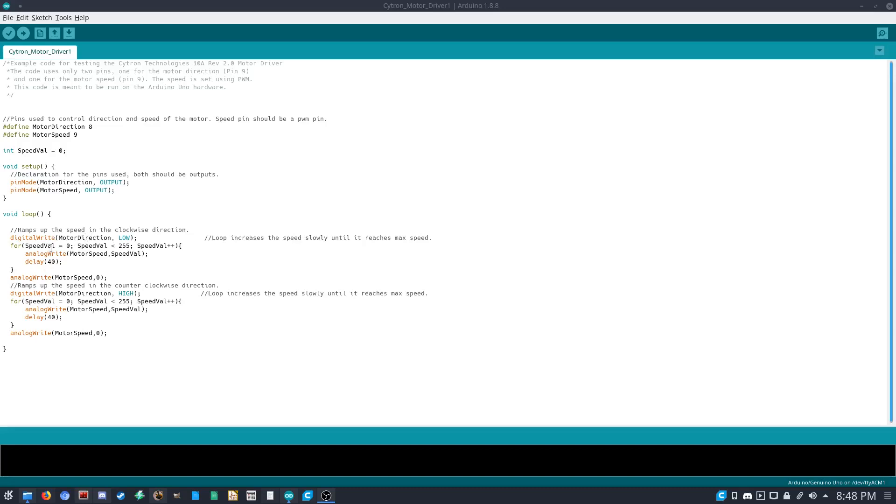In the main loop, the first thing we do is set the direction pin so the motor rotates clockwise. Then we increase speed from 0 to 255 with a 40 millisecond delay so we can see the gradual increase. Before the loop ends, I set the speed to 0 to make sure it turns off. Then I change the motor direction and increase speed again in the other direction until it reaches maximum, then it resets and keeps looping.